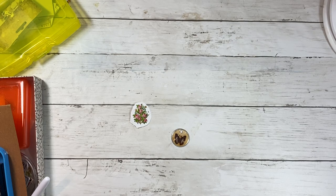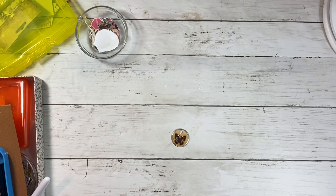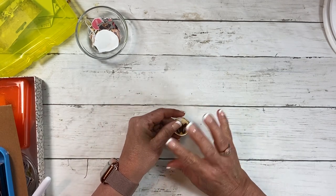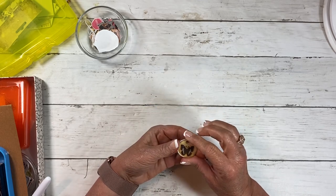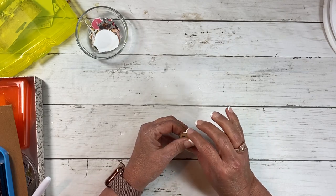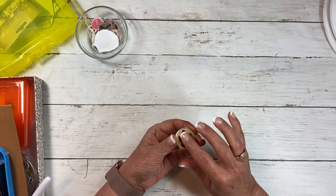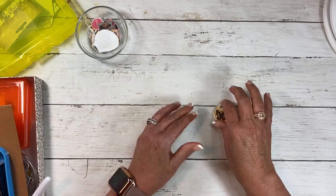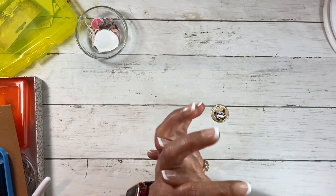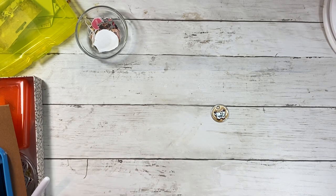Hi everybody, it's Tina with Rehetch Designs. I'm here to do a little video on something that I saw Andrea on Artie Mae's do — it's kind of what she did but a little bit different. I've seen a few other people do it and I've never tried it. It's a great idea to make these little glossy charm thingies. She did it with numbers and I've seen other people do it with other things, and I'm using different things.